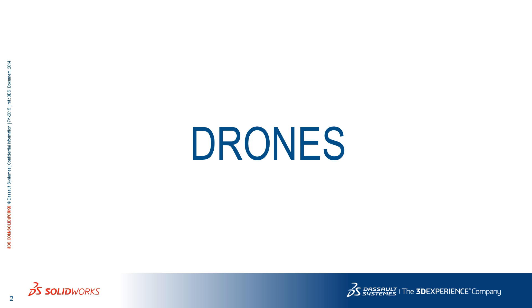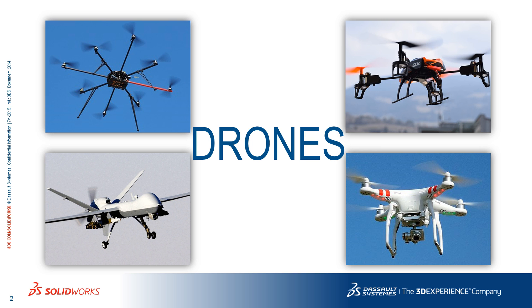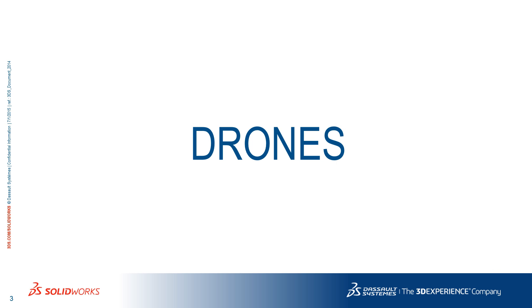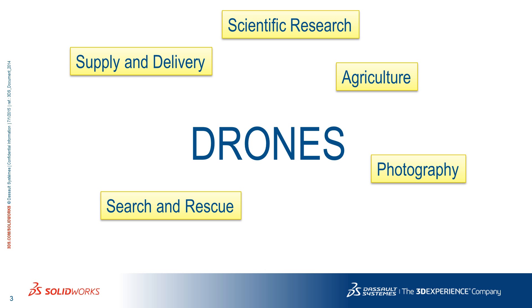Drones have been around for a while now. They come in different shapes and sizes and they serve multiple purposes — from carrying and delivering objects, to assisting with search and rescue in an emergency, monitoring crops, aerial photography, and many others.